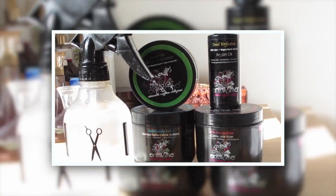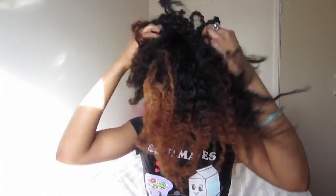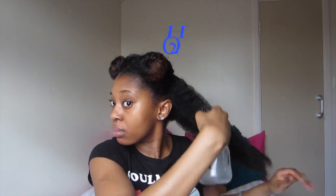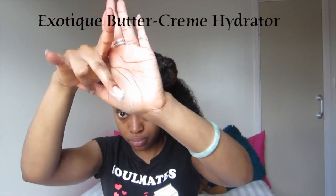I will be using Entwined products today because they give me the best definition. This is old hair that I had in a bun all week. I go ahead and spritz my hair with some plain old water, work that in, and then I go ahead and moisturize my hair.